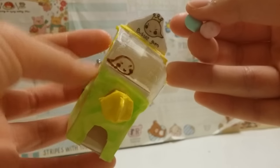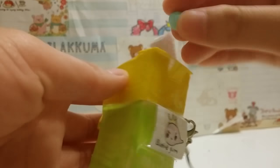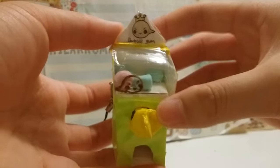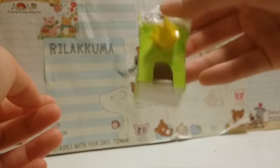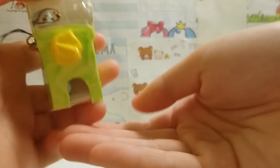I honestly don't think it's very sanitary to put real candy in there, so I just created these little fake miniature marshmallow-looking candies. And when you shake it, it doesn't come out anymore. Let's try spinning the knob now — and you can see the candy fall out.